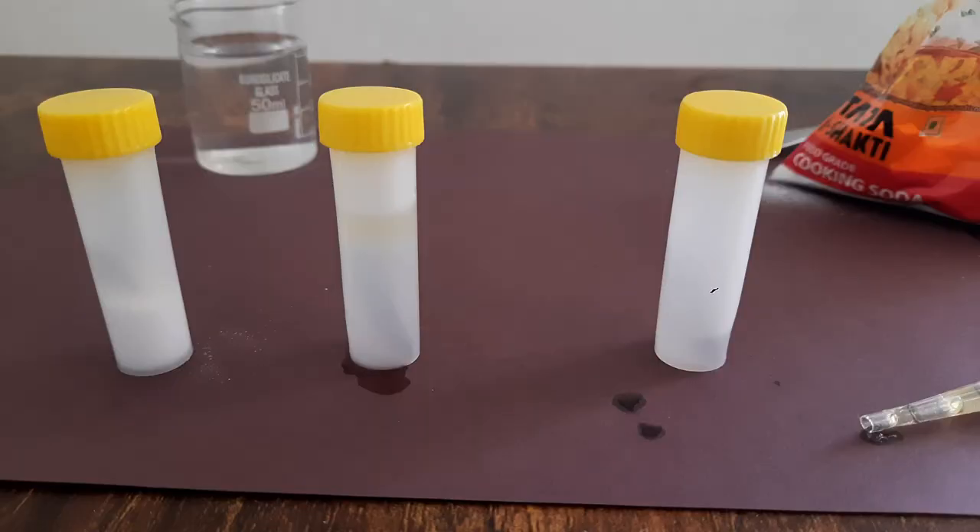Now we have these three plastic tubes with iron nails in them, but what is inside these tubes apart from the iron nails is different. In the first plastic tube on the left, we have baking soda. Baking soda absorbs all the moisture in the air around it — it absorbs the water molecules in the air. It's called a dehumidifying agent. In the tube in the middle we have boiled water and a layer of oil on top of it.